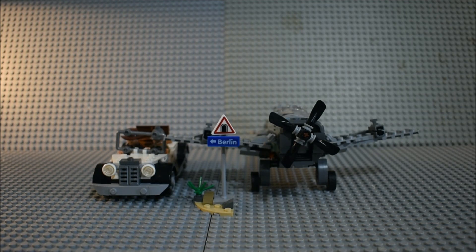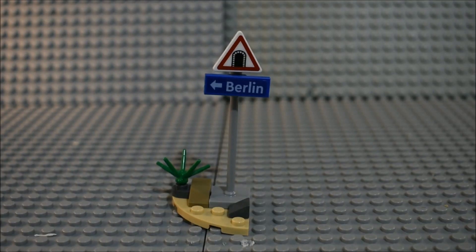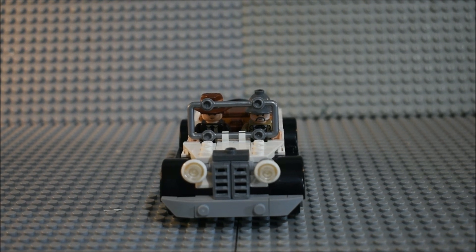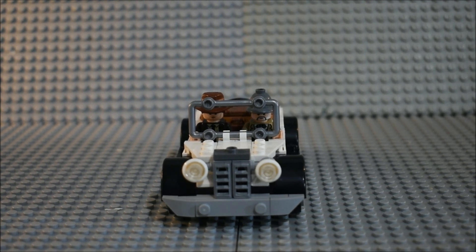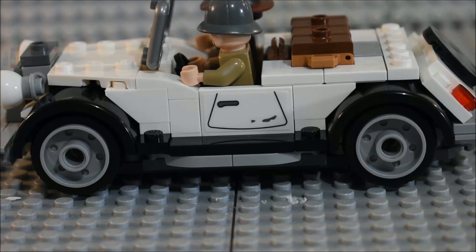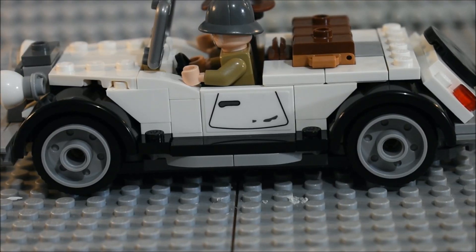Here's everything we get in the Indiana Jones Fighter Plane Chase. Here's the Berlin sign — both of those are stickers. The first actual part of the set is the car. Indiana Jones' dad is driving it. You can see what it looks like from the front with both of them in it, and from this side. There's a sticker for the door on both sides.